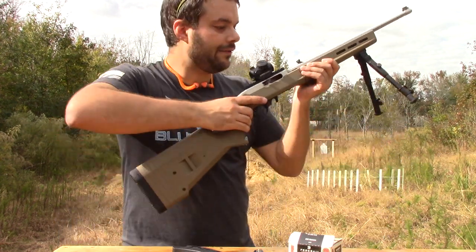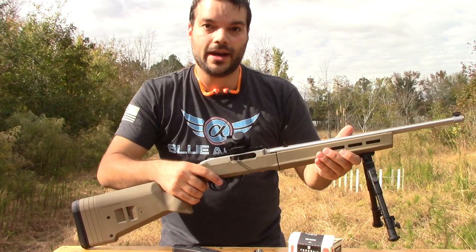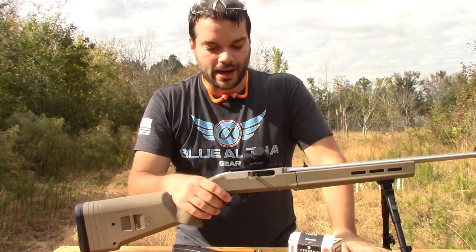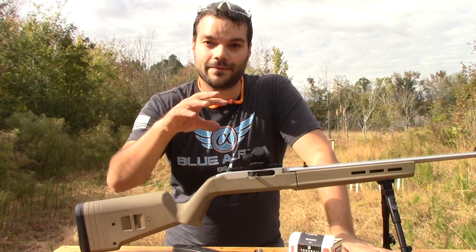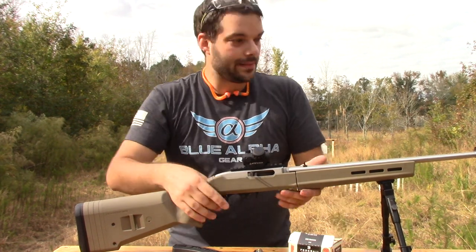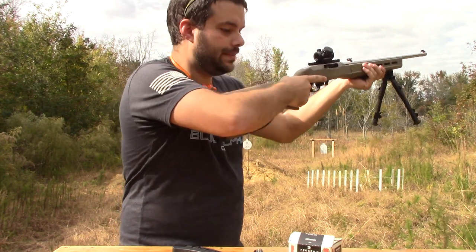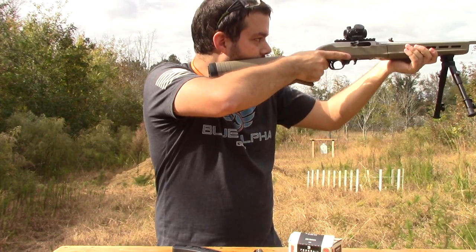The red dot sight itself, at level 8 for the brightness setting — indoors it has kind of some flary stars around it a little bit, and it could be my eyes too. But indoors it's kind of flary. Outside here, though, that is a really nice, small, crisp dot. No flares at all.